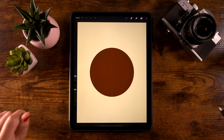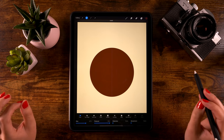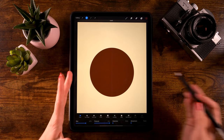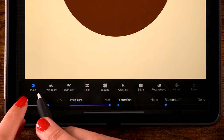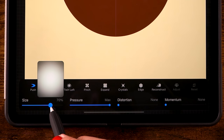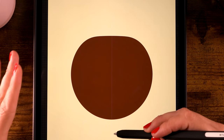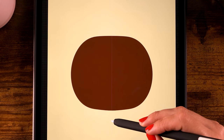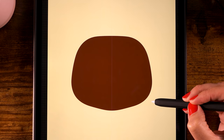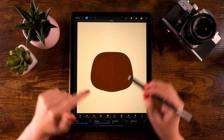Click done. Now we are going to use the liquify tool - go to the magic wand and pick liquify. Since we have the symmetry line turned on for this layer, whatever we liquify on the left will also liquify on the right. Make sure you have liquify set to push and that distortion and momentum are turned off. I have pressure set to max. You can play around with the size - set it to around 70. Let's squish the top of the head a little bit, push the sides, and drag a little here making these little cheeks. You can imagine these are rounded cheeks and here we have a little chin.